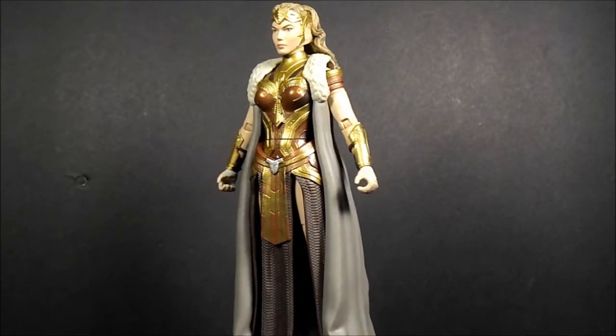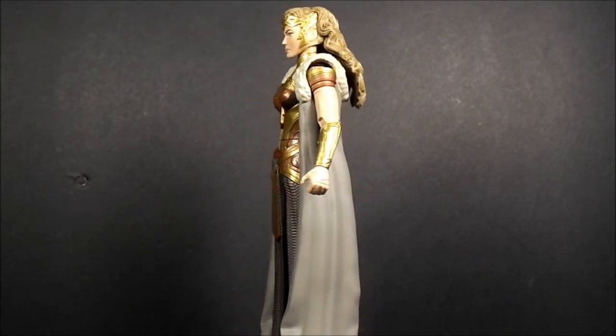Anyway, this has been my look at this figure. Stay tuned — I'll take some photos. Thanks for watching, and don't support scalpers. Peace.